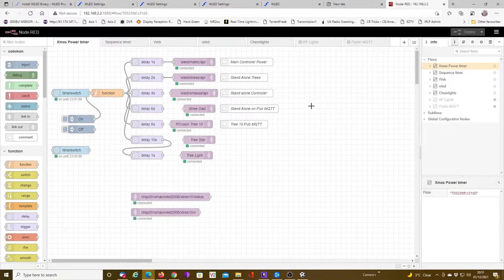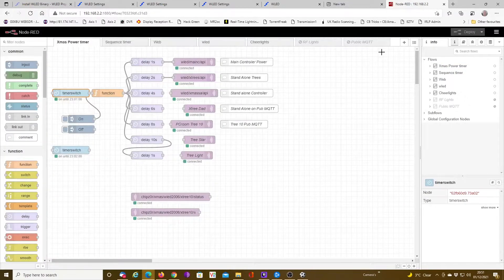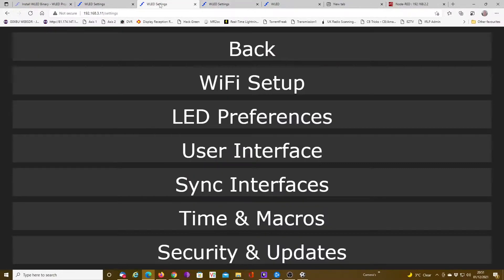Basically, fully automatic Christmas lights — come on at 3 o'clock, go off at 11, every hour changes a sequence. If you want to take over manually, you can go into the WLED settings, hit synchronize, that will then synchronize them all, and then you can change whichever sequence you want.